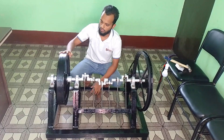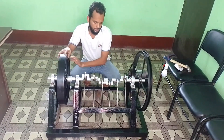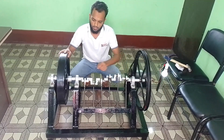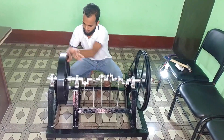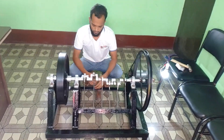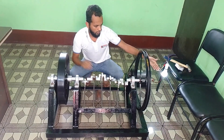First of all, we will try to rotate this one and you can see here that our springs are trying to rotate this system more and more. Our system is generating power, and that's showing in our bulb.